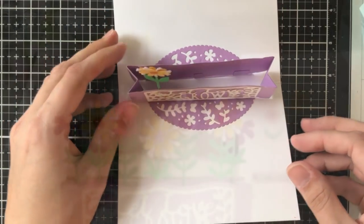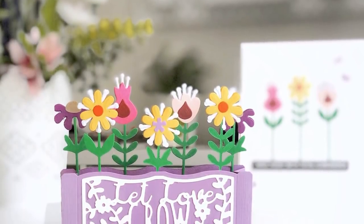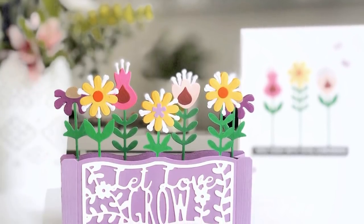It's also good to note that you can use these flowers flat on a card — it's a little hard to see because it's blurry in the background — and you don't have to make them 3D if you don't want to.